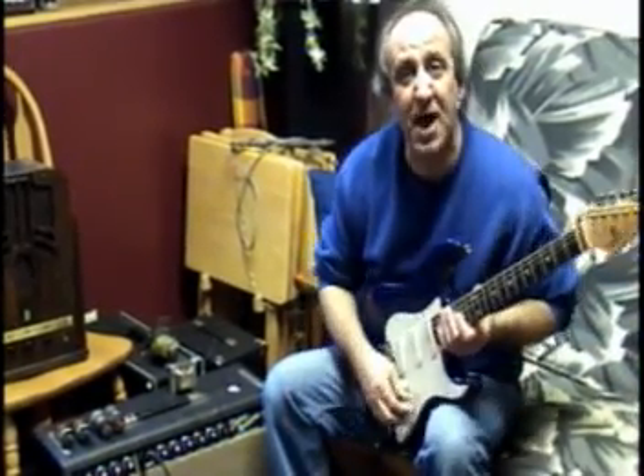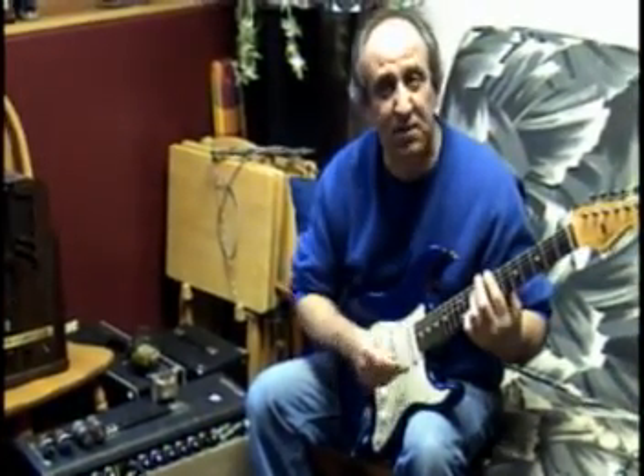Maybe just a little bit of volume, not much, but a lot more headroom. It gives me a lot — much cleaner, more chiming sound.